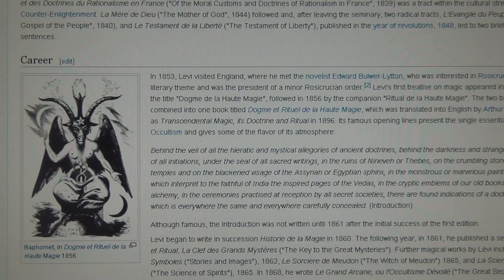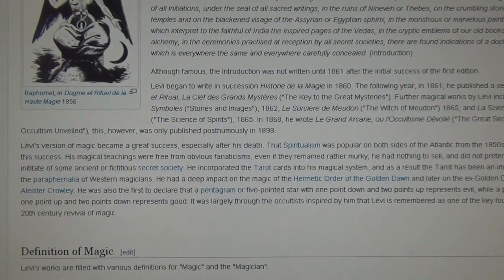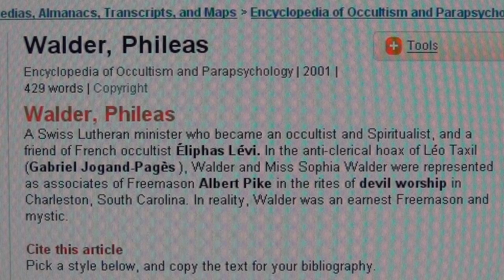Eliphas Levi was the guy who drew the Baphomet of the Templars — I'll put it in the link. So this is a worldwide conspiracy, all coming out of Switzerland and the Templars, related to Albert Pike, Phileas Walder, and the main man Eliphas Levi, who was not Jewish at all.